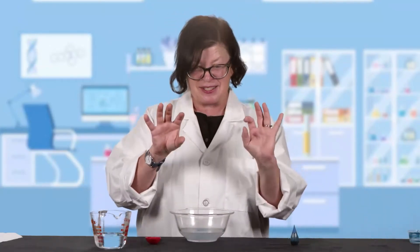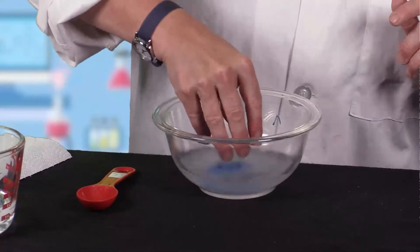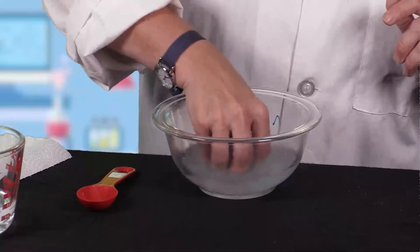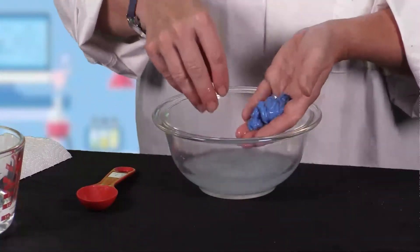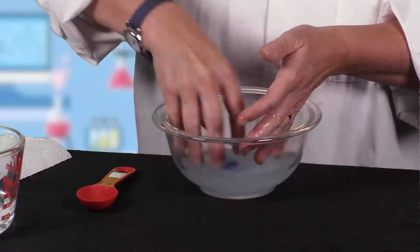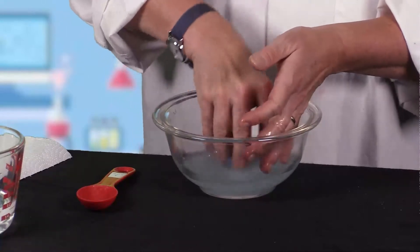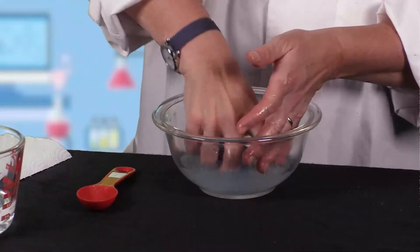And this is the part where you get to get your hands wet. It's good to have some paper towels handy because it's going to get a little bit messy. So I'm going to put my hands in here and I am going to start smooshing this glue mixture all up. You can kind of see on the outside it's already starting to stick together, but everywhere where the glue comes in contact with the Borax, it's going to change its phase from a liquid to more of a solid. So your job is to squish and squeeze this until all the glue has been squeezed out and has come in contact with the Borax.